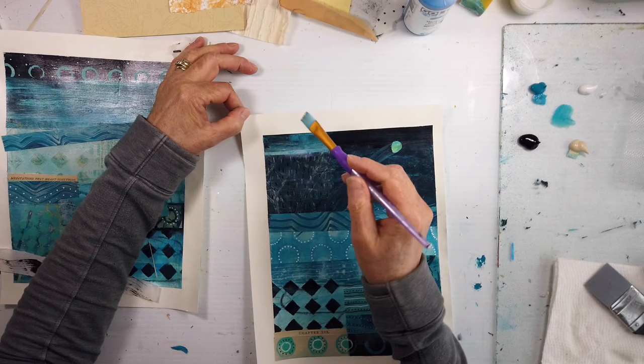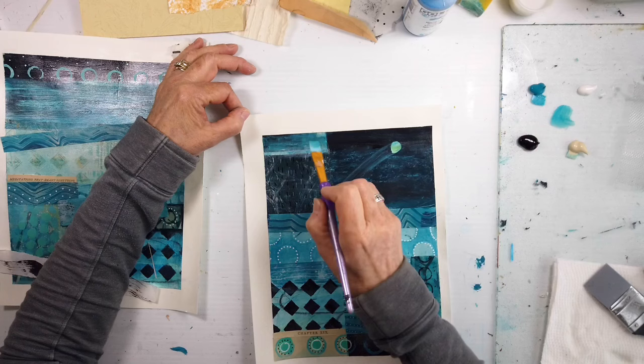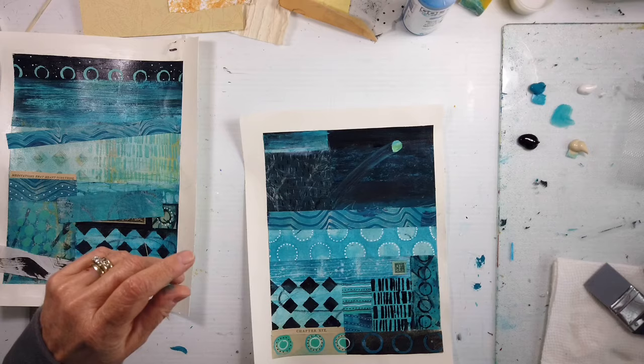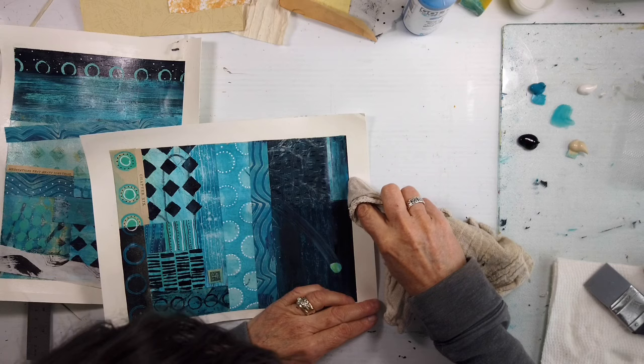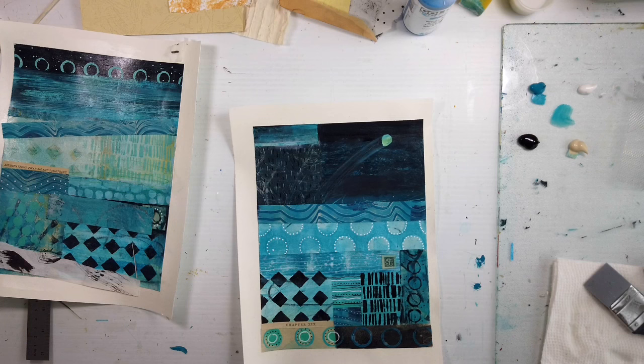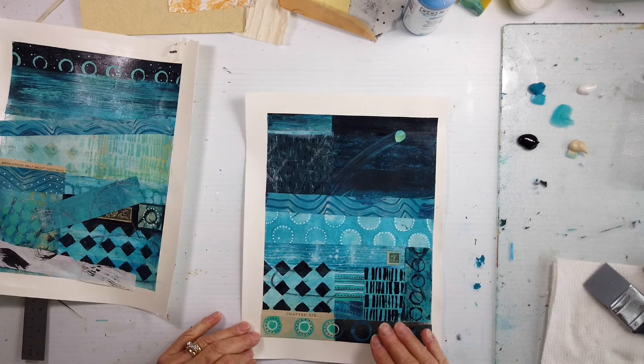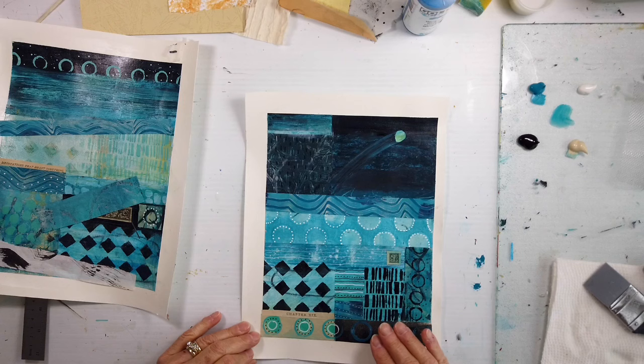I have a few different series that I'm working on now, all with the same feeling but different messages, different meanings. So that's what I find so amazing. As you can see, in part two I was thinking about bringing that section all the way down and just adding a section of that wavy line, but I believe it broke it up too much. So I decided to put the whole piece of collage across.